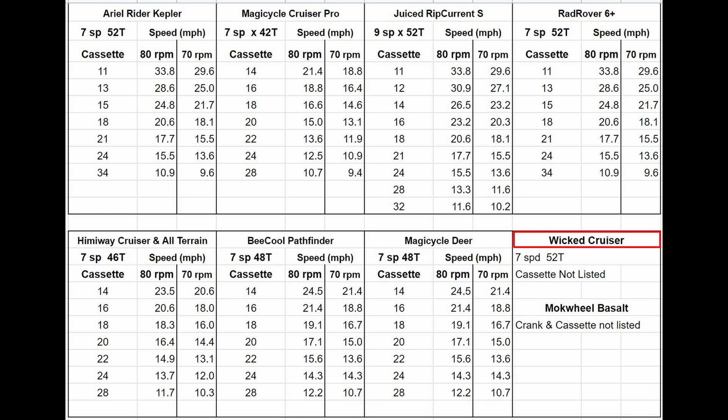The Wicked Cruiser is a fairly new bike and worth keeping an eye on. It has a 52-tooth chainring, but I haven't found what kind of cassette it has, as it's not listed on their website, and I could only find the manual for their display. The Machwheel Basalt didn't list specs for either of these things. We can, of course, pedal slower to get a slower mechanical speed and faster at the high end, but only within our limitations.